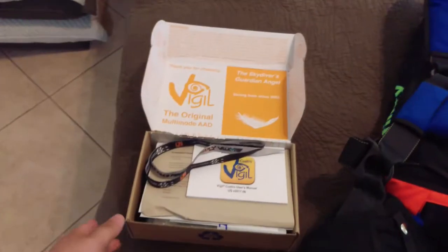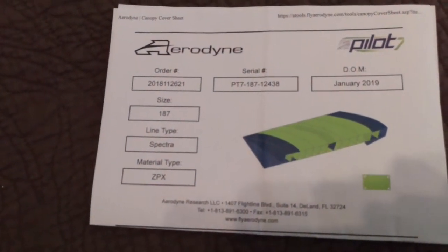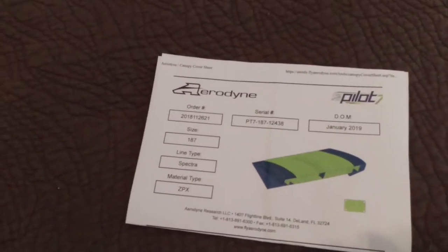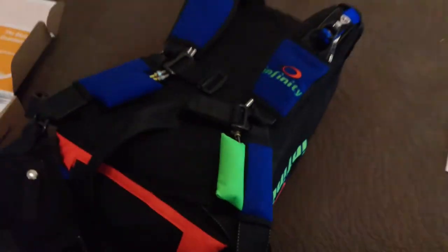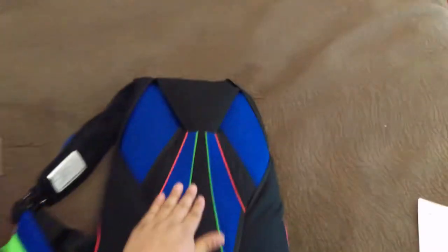Went with a Vigil AAD. And here's the main canopy — it's a 187 Aerodyne with the ZPX fabric. I just took it all out and repacked it. It's low pack volume but it's still pretty rough to pack. It's pretty slick. I didn't decide to go with the X-Out pattern, just trying to save money.